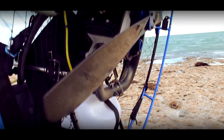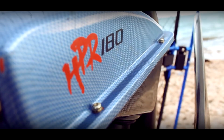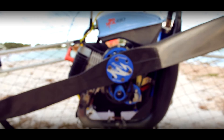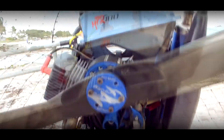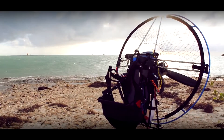Now let's start with the motor. When it comes down to fuel economy, this unit rocks it. It uses a Walbro W37 carb and it sips gas, which is a very important factor to consider when it comes down to cross-country flights.